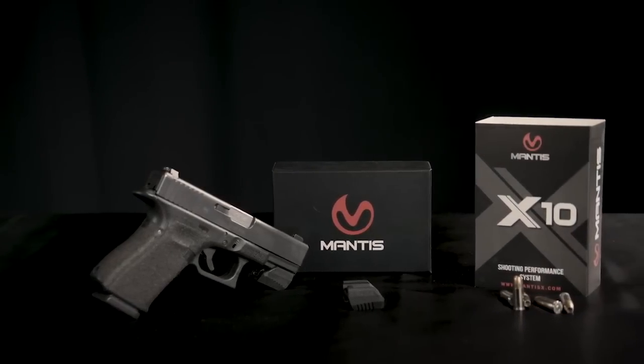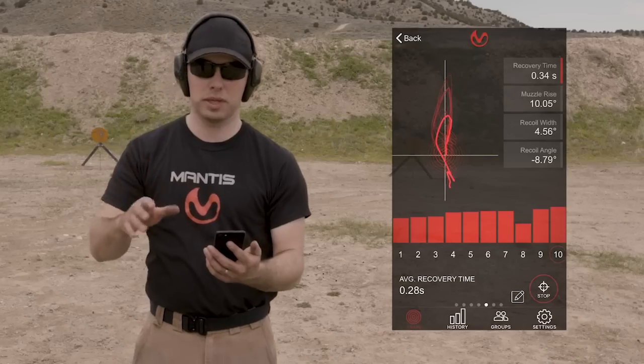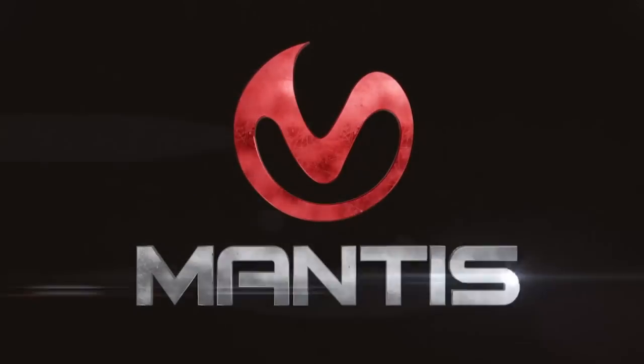The new Mantis X-10 Firearms Performance System has all the goodness of the original, plus holster draw analysis and recoil analysis. It's a fantastic upgrade and I recommend it highly.